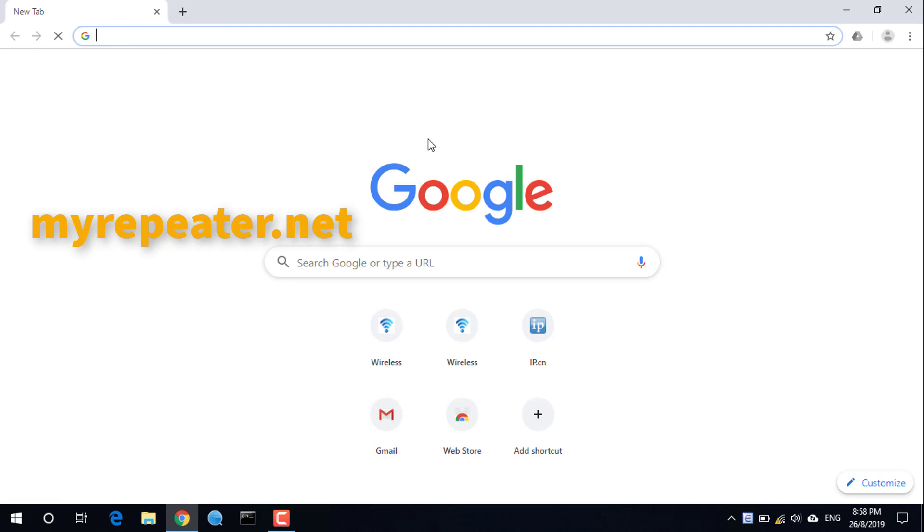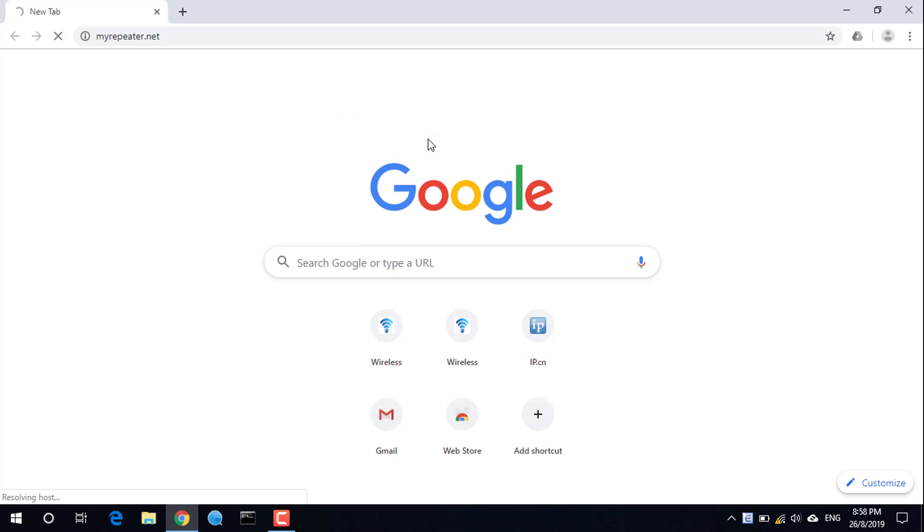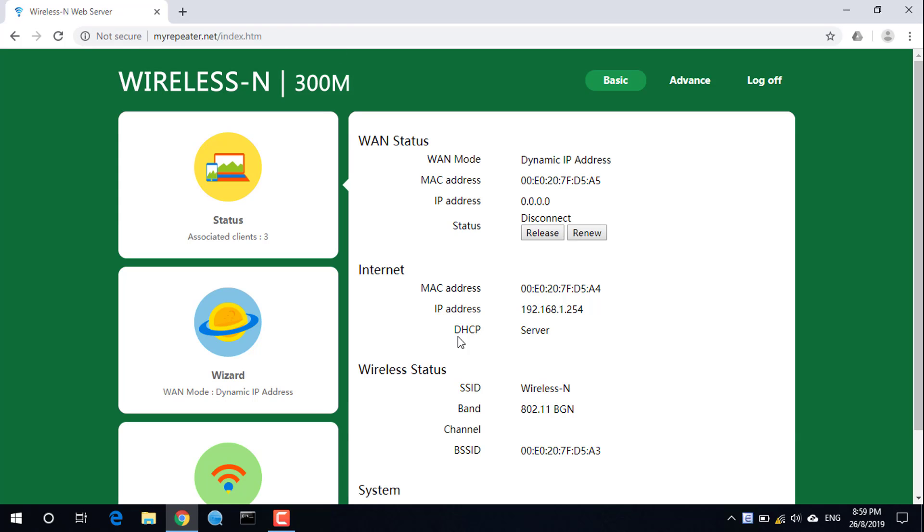Open a web browser and enter myrepeater.net, or enter 192.168.1.254, then submit. On the left menu, select Wizard.